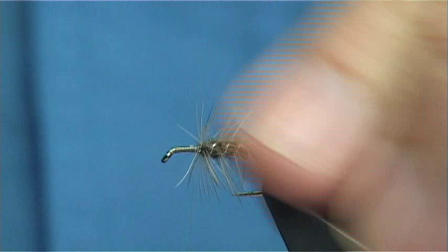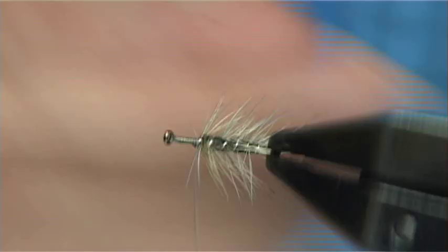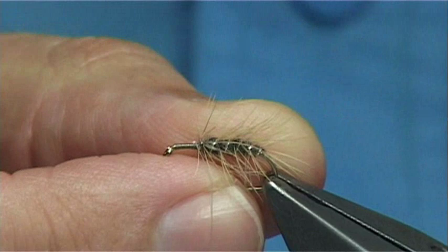I just want these fibres to lay back — not forward, not too far back. When you are fishing these flies you can start with them quite bushy, and if you feel it is calming down a bit or the fish are being fussier, you can trim the hackle underneath so it sits flatter and gives more of an impression.